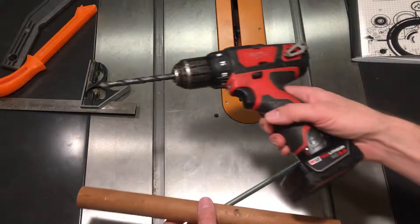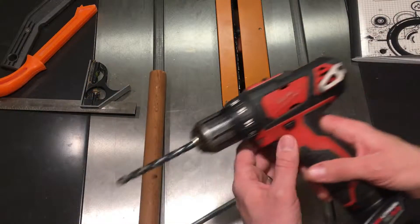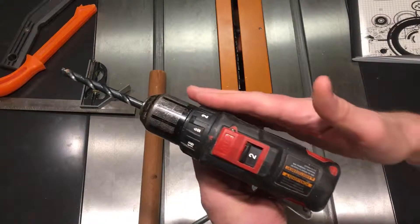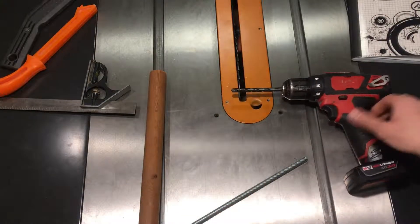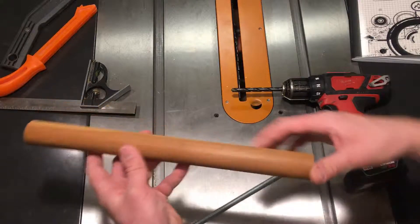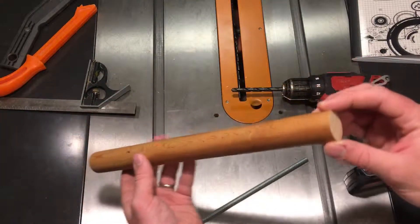I could do that freehand with a drill, but I'd be hard-pressed to get one of them exactly perpendicular, let alone eight of them. I thought of making a jig for a handheld drill, but drills like this just don't really have any flat, nice reference surfaces to set up a jig. The drill press is the obvious answer, but neither of my two are tall enough to accommodate such a long piece of stock — they're benchtop models, not floor-standing ones.